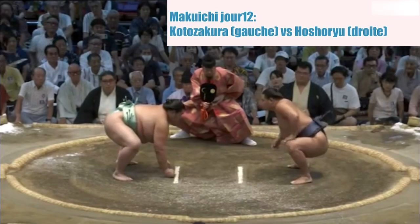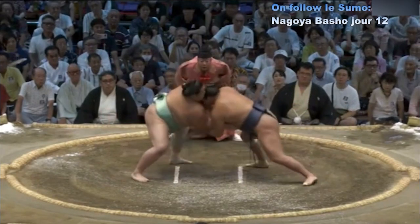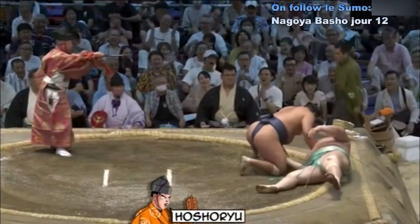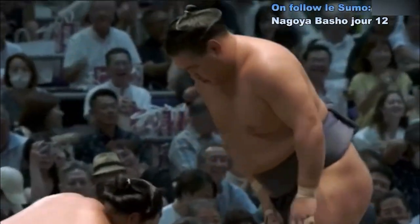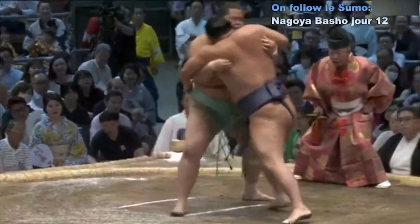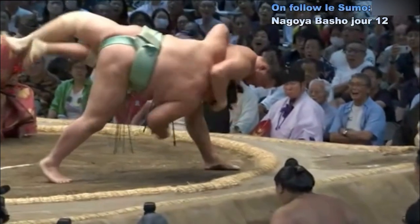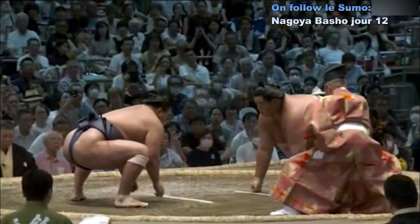Deux points au sol. Contact — Ocho Riyu qui va tout de suite à la saisie de la ceinture, bloque la jambe et projette Koto Zakura au sol. Victoire de Ocho Riyu au contact — on voit que Ocho Riyu cherche la ceinture, place sa jambe et arrive à le projeter au sol.